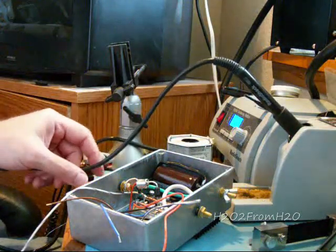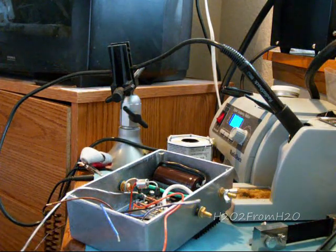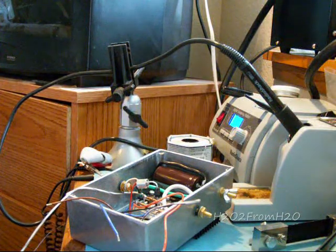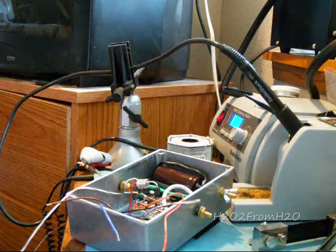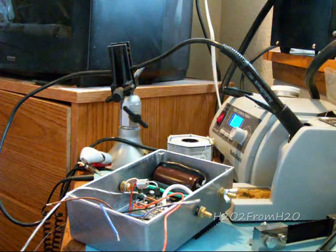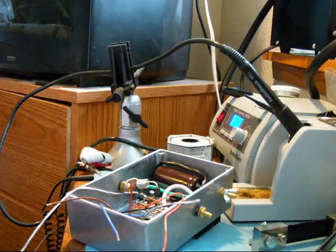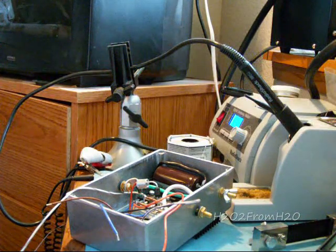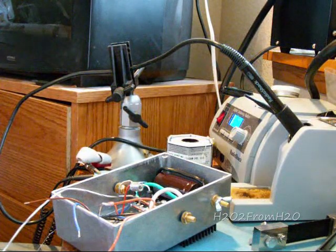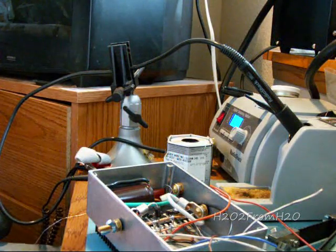Don't bump it — let it cool completely. When you move solder while it's in a liquid state or in that plastic state transitioning between liquid and solid, it will distort and fracture. You want it to cool down, so give it three or four minutes.